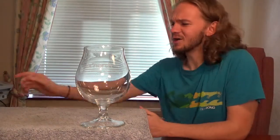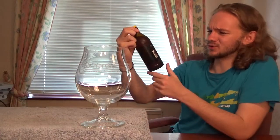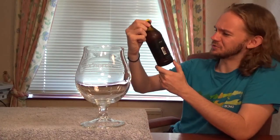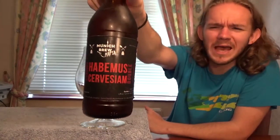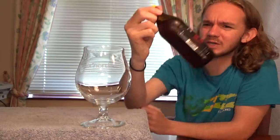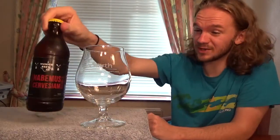Hi guys, James at Rampant Lion Reviews again for you today with another beer review. For this one we are going to head over to Germany once again — this is another one of the beers I brought back from my recent trip to Munich. We're going to do a second review from Munich Brew Mafia. This one is called the Smoky Habemus Cerveciam Double — a smoked Belgian Dubell coming in at 6.8% ABV, and it should be quite an interesting beer.